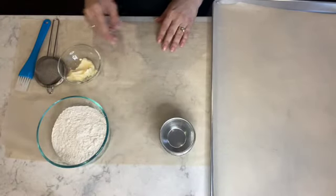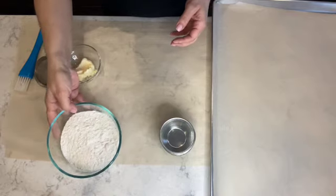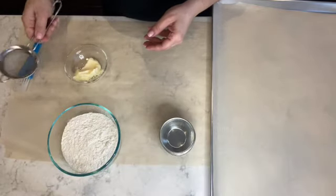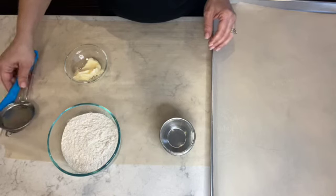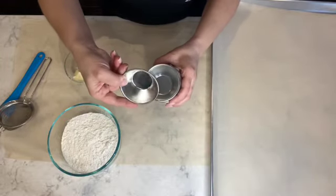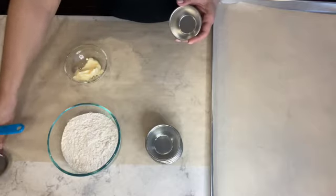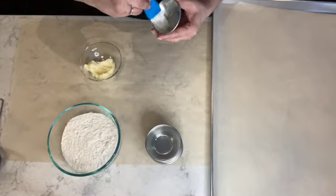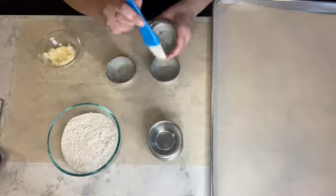Let's get started. I'm going to start off by preparing my cupcake tins. I have half a cup of all-purpose flour, which I'm going to use to coat my cupcake tins. I also have one tablespoon of unsalted butter at room temperature. The tools I'll need are a sifter, a pastry brush, and a baking tray with parchment paper. I'm going to use the pastry brush, dipping it into the butter and coating the inside of the cupcake tin completely, right to the top.